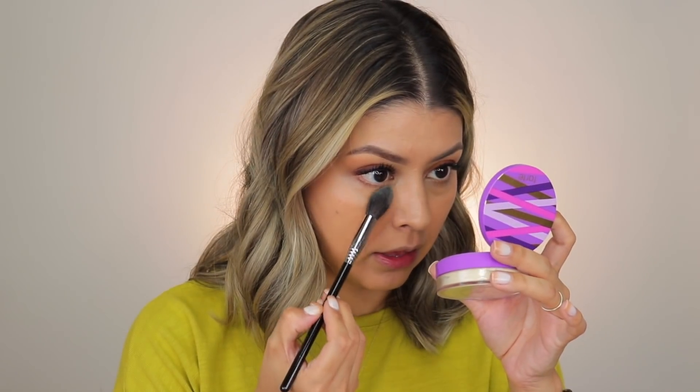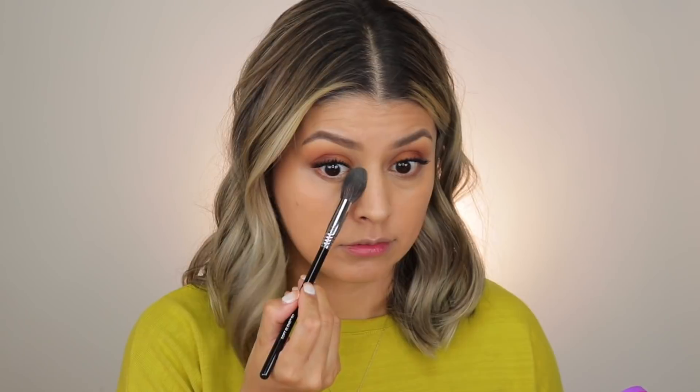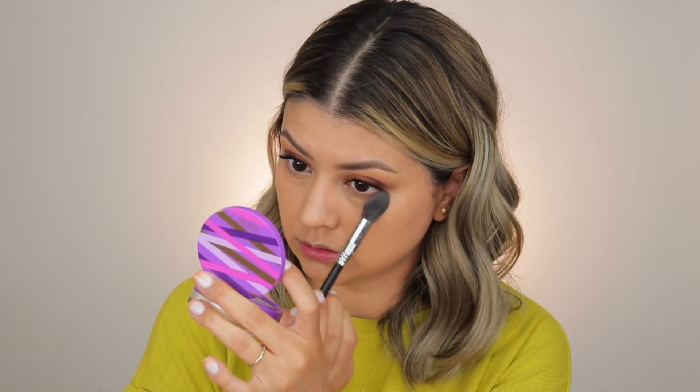I'm taking my Soft Blend brush from Sigma Beauty — this is their number 50 brush — and just taking a little bit of that powder and setting the under eye area. Same on the other side. So there it is — that concealer is done and set. Let me zoom in so you can get a better look under the eyes after initial application.